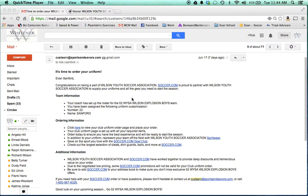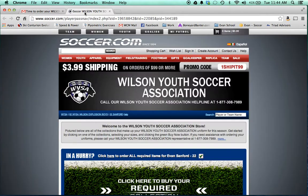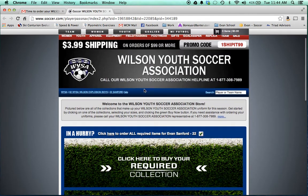We are going to order a set of women's shorts with the required kit for the Wilton Youth Soccer Association. Let's start with the email. Click 'here' to view your club order information. Another tab will pop up with this page.